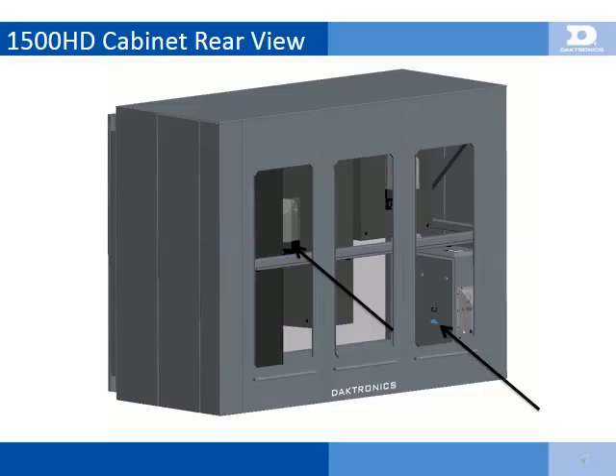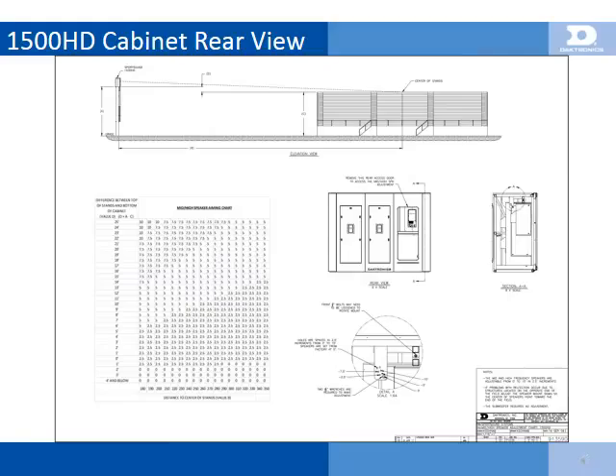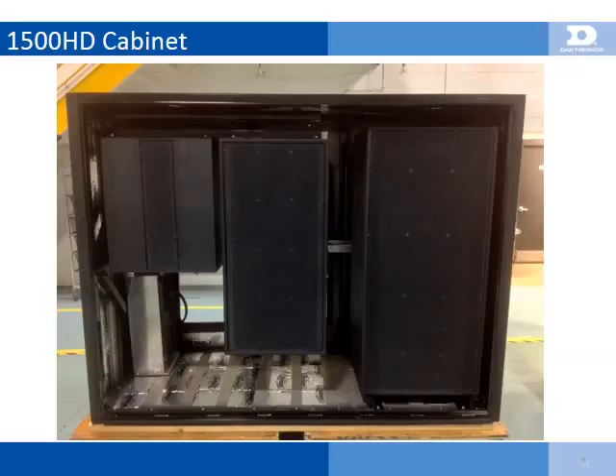The rear view of the speaker cabinet shows the access doors for power and signal enclosure connections, service of amplifiers, as well as service of the high and mid frequency speaker drivers. Access to adjustment of the high-mid frequency section is gained through the rear access doors, and rotating the high-mid requires only a 9/16-inch wrench. High-mid frequency section rotation is a crucial part of setting up the sound system and must be field-adjusted during installation to properly cover the venue using drawing 9-1-3-5-9-0.